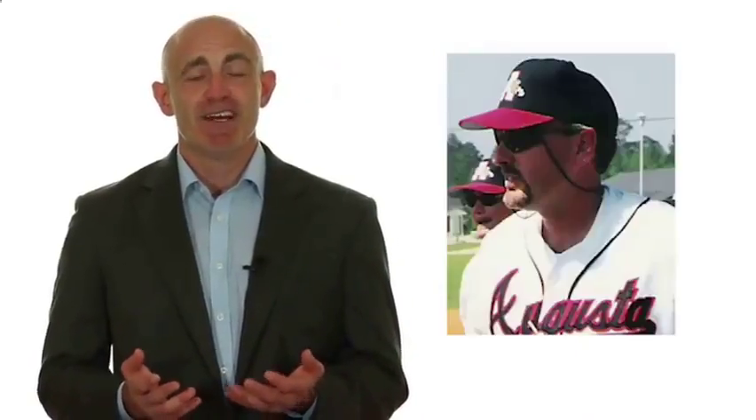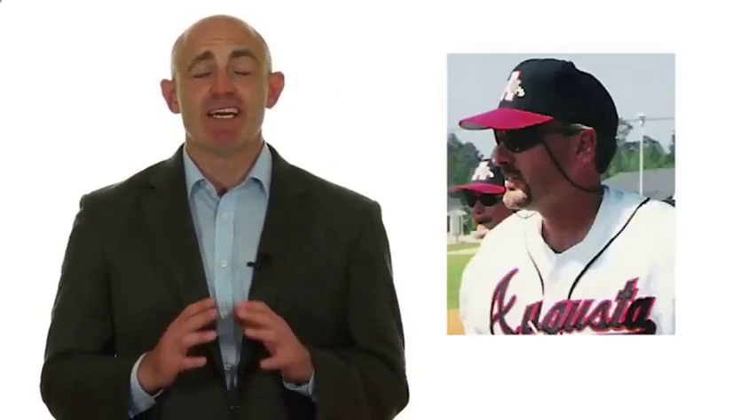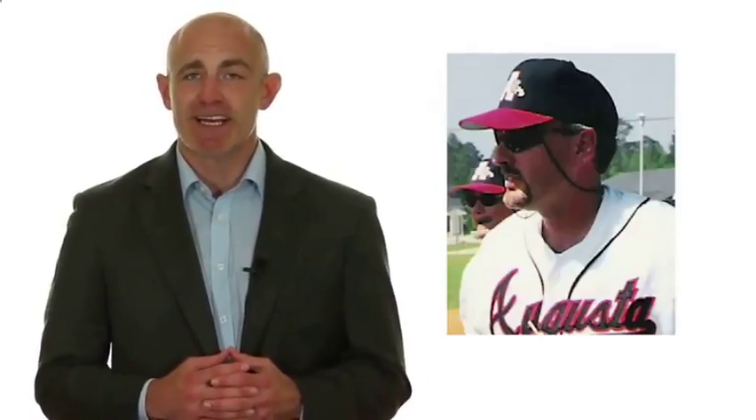I want to turn it over to SkillTrack TV's co-host and founder, Coach Pete Meadows. Coach Pete is a former Major League Scouting Supervisor, a two-time Georgia High School Coach of the Year, and a professional training instructor who has guided literally hundreds of his clients and former players into the collegiate and professional levels over the past three decades.